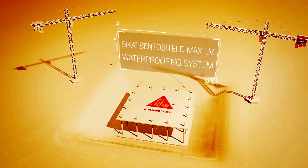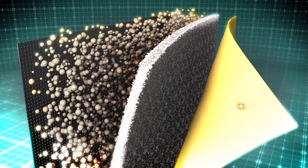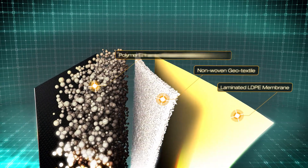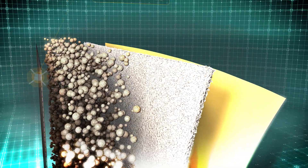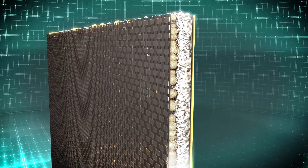Introducing the CicaBentoShield MaxLM Waterproofing Membrane System. CicaBentoShield MaxLM is a fully bonded, self-healing, polymer-modified natural sodium bentonite with a needle-punched membrane and integrated polyethylene flexible laminate. The sealing technology of CicaBentoShield combines the unique swelling performance of sodium bentonite with high-strength polypropylene geotextiles.